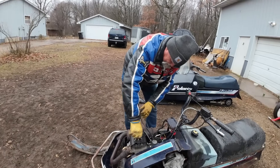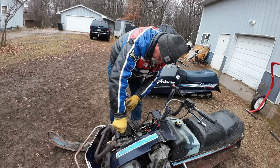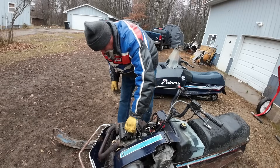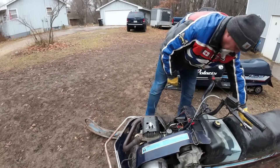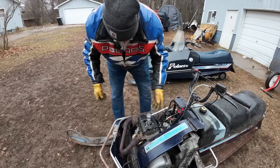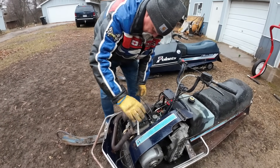We didn't burn it down — it's still got good compression. Sorry, I got a broken thumb. Broken thumb — we'll not talk about that. That fine extra long choke cable.